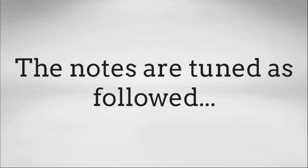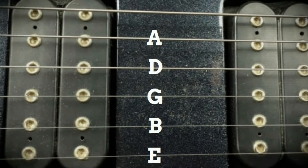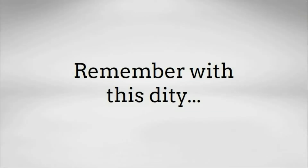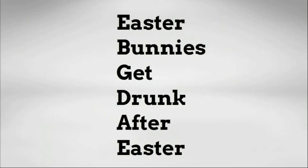But before we look at how we can apply this to the guitar, let's first recall the letter names of each string. In standard tuning, the notes are as follows: the skinny string, also known as the first string, is tuned to an E note. The second string is tuned to B. The third string to G. The fourth to D. The fifth to A. And that fat sixth string is tuned to another E note. One way to remember this is with this ditty: Easter bunnies get drunk after Easter.